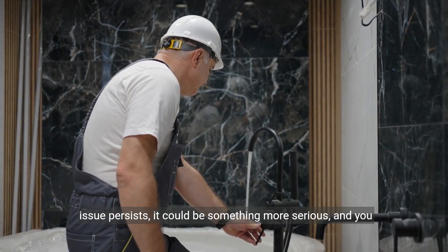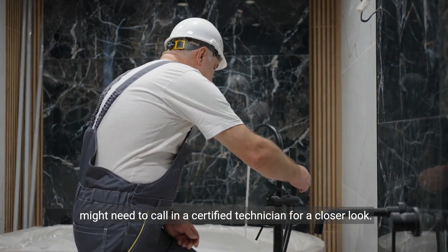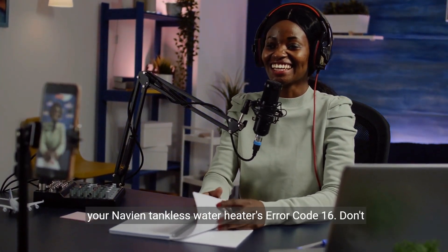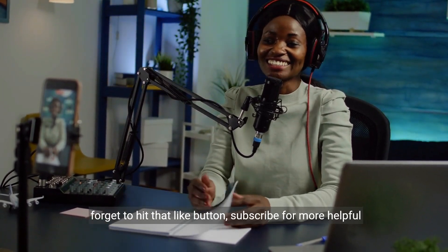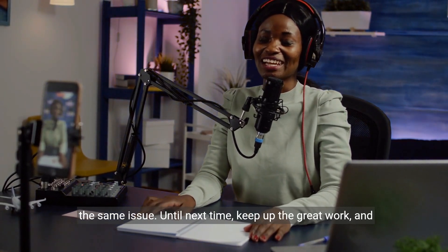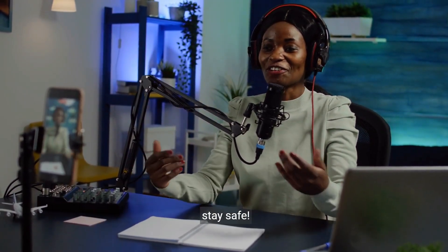If the issue persists, it could be something more serious, and you might need to call in a certified technician for a closer look. Thanks for watching, folks. I hope this video helped you solve your Navian tankless water heater's Error Code 16. Don't forget to hit that like button, subscribe for more helpful content, and share this video with anyone who might be facing the same issue. Until next time, keep up the great work and stay safe.